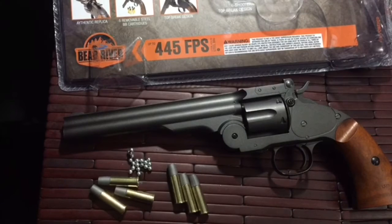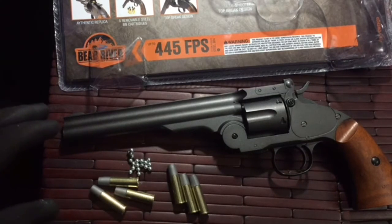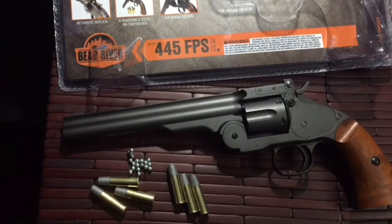Hi guys, welcome to a little product introduction and video review on a pretty cool little item. What you have in front of you is a Schofield Model 3. This is actually a recreation put out by Bear River — a really cool pistol with all metal construction and a break-barrel design, pretty much a recreation of the Schofield.